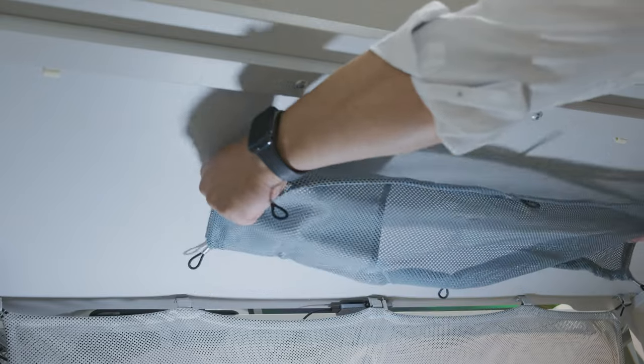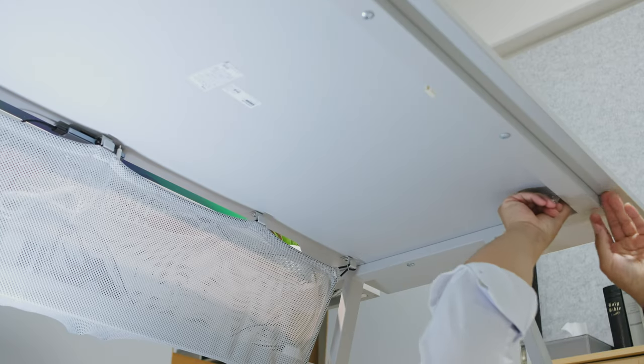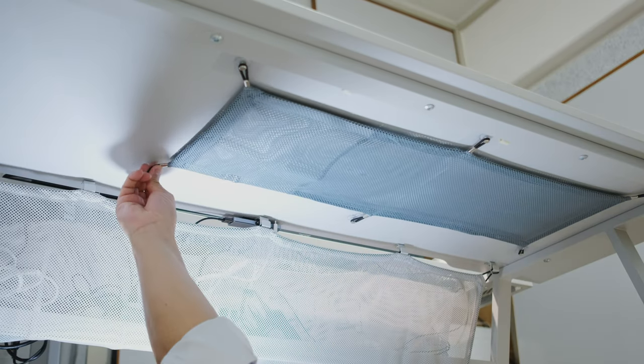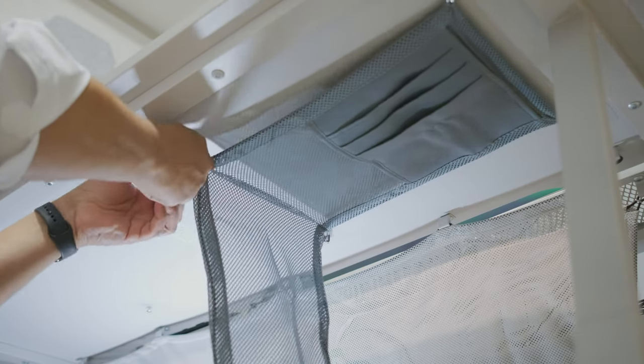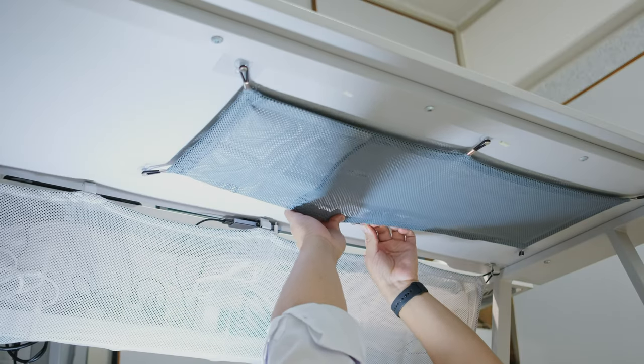Installation is a breeze. I personally cleaned the bottom of my desk first to make sure there's no dust so we can get really good adhesion with the dual-sided tape on the hooks. Just decide where you're going to place the hooks and how tight you want the tension of the band. If you want a slim profile, stretch it a bit so it doesn't sag down, but I just left it at normal tension.